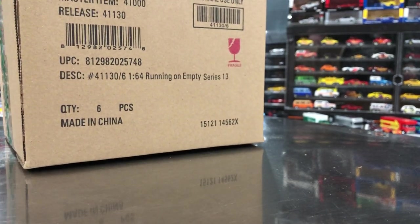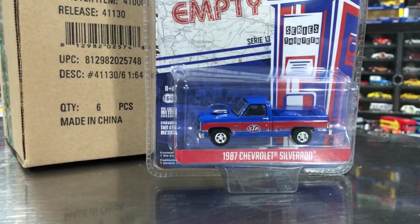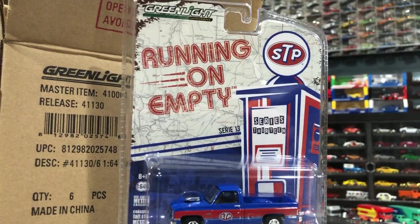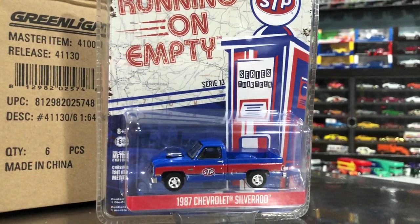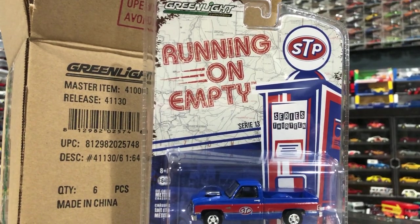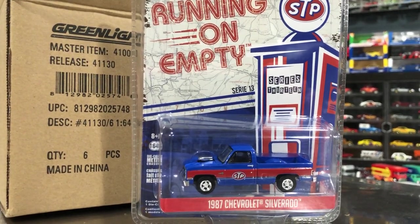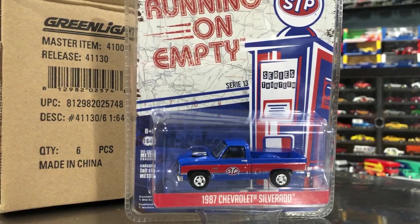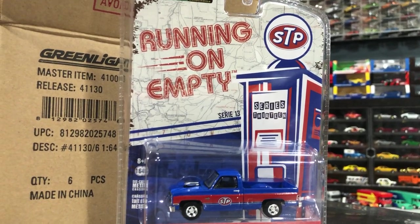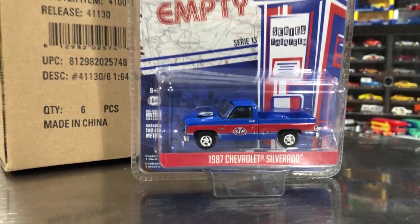Let's just look at the cars and see what we got. Running on Empty — if you're not familiar with the series, it's typically going to be like petroleum, old-school gas station style liveries. So this is when we get STP. There's the card art, kind of cool on these — pretty basic, been the same throughout the whole series.